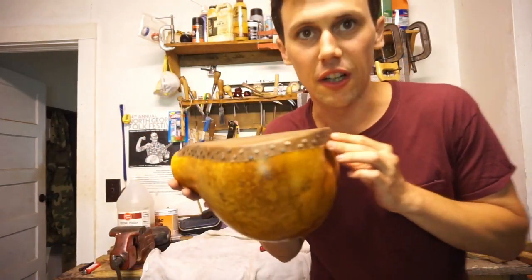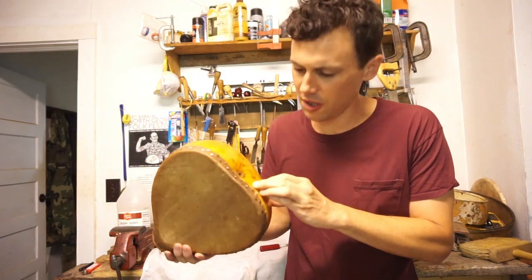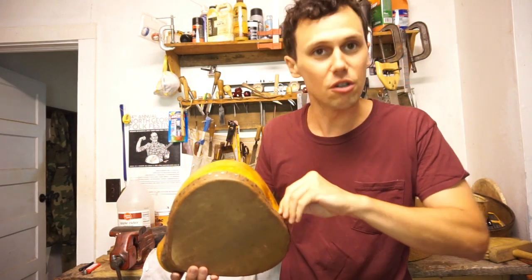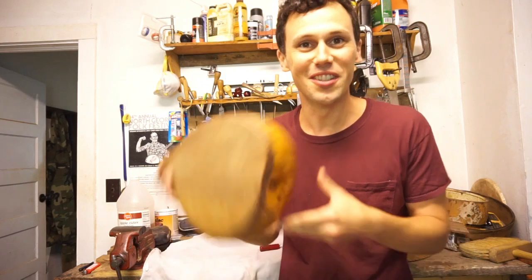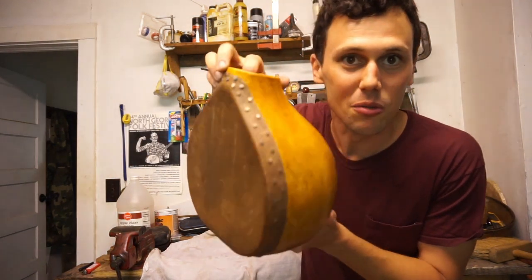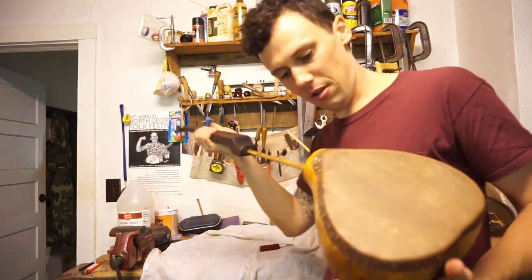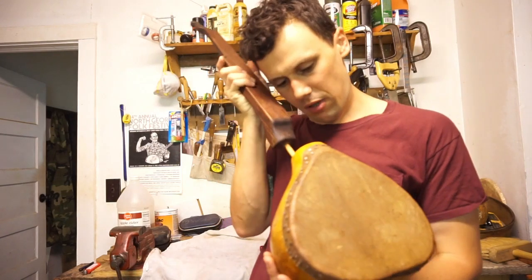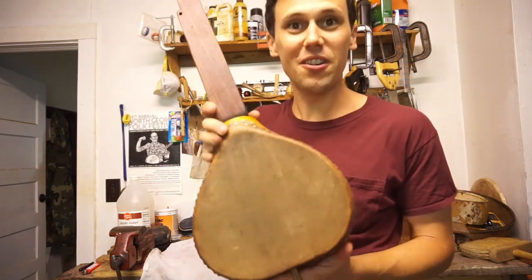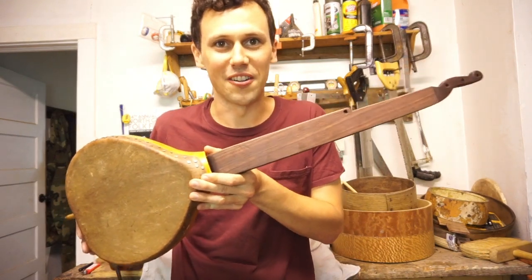There we go - check it out! We'll probably do another one of these - we've got to keep working on this banjo and showing you the steps - but that's all I'm going to show you in this video. We have mounted the hide on this early gourd banjo. Pretty neat - let's get a little preview of how it's going to look. Oh yeah, this is going to be a good one - I already like it!